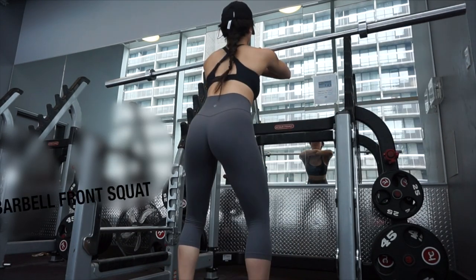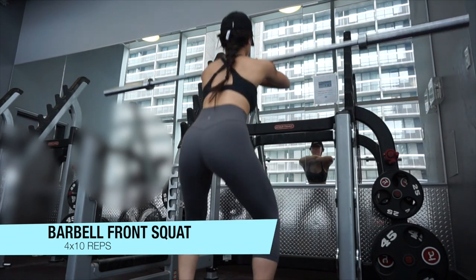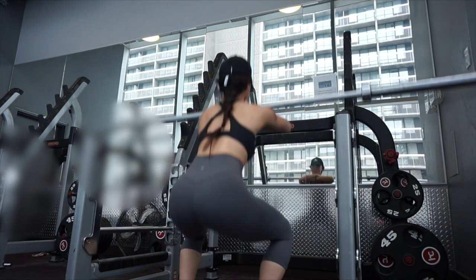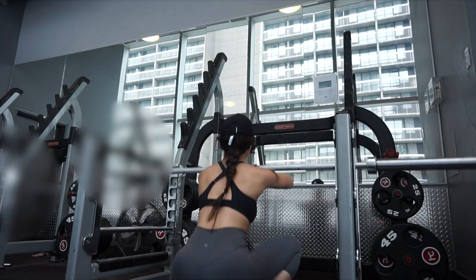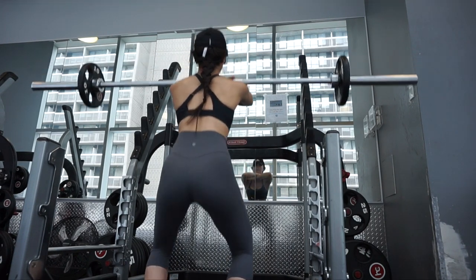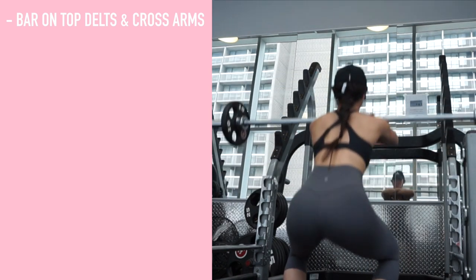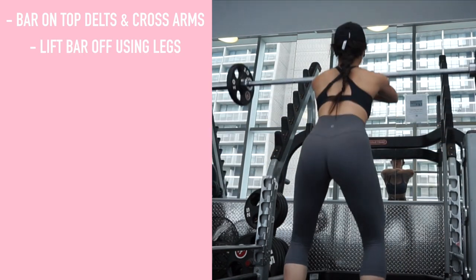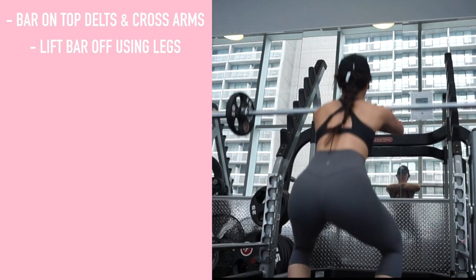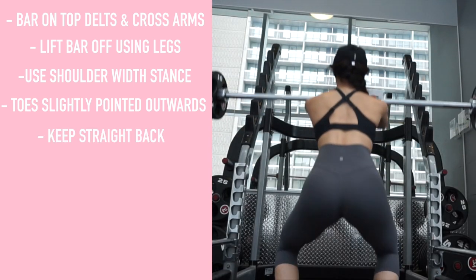I'm starting out with front squats — I've been absolutely loving them for leg day. I feel the activation of my quads a lot more with front squats compared to back squats. I'll start with a lighter weight for warming up and work my way up. You want to rest the bar on top of your deltoid muscles and across your arms, lift the bar off the rack by pushing with your legs and straightening your torso, using a shoulder-width stance with toes slightly pointed outwards.